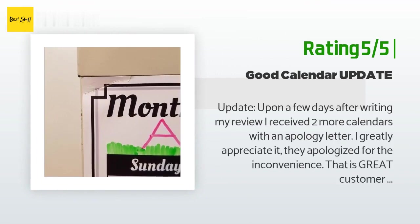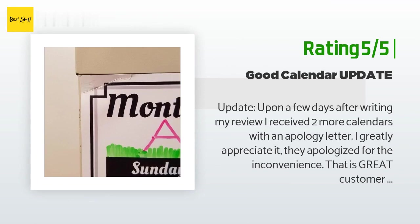Another customer said: "Update: a few days after writing my review, I received two more calendars with an apology letter. I greatly appreciate it — that is great customer service. Really nice calendar. They are shipped flat but come in plastic packaging that curls the corners. I received one calendar with a corner so bent the magnetic part was tiered, which is why I gave it four stars. The markers are good — not as fine point as described — and the eraser wipes off easily without staining."